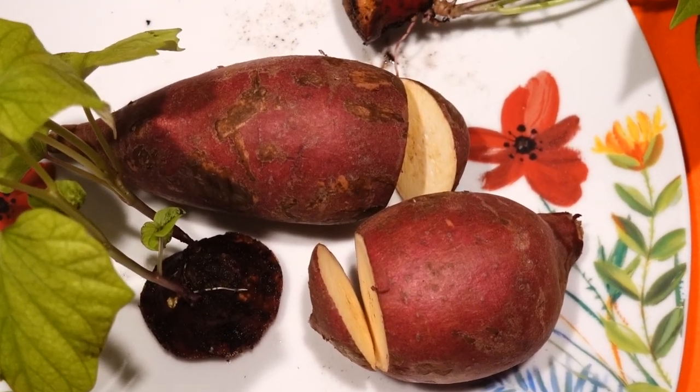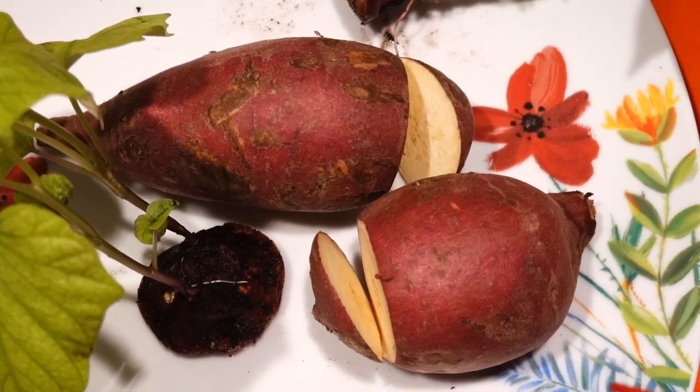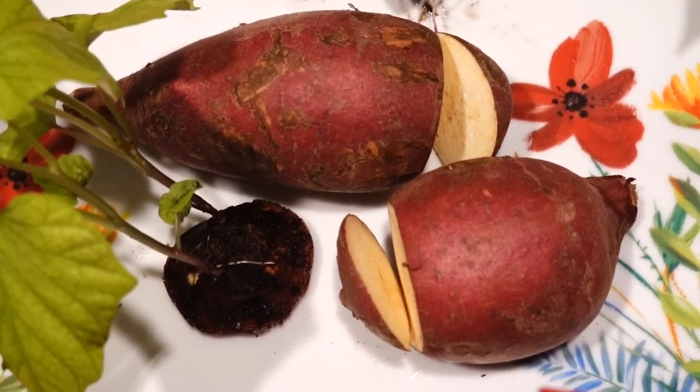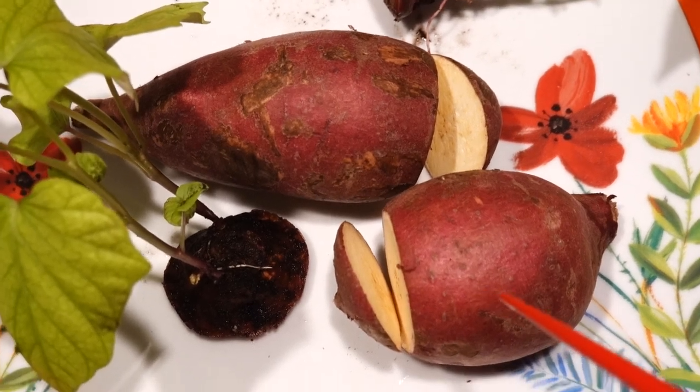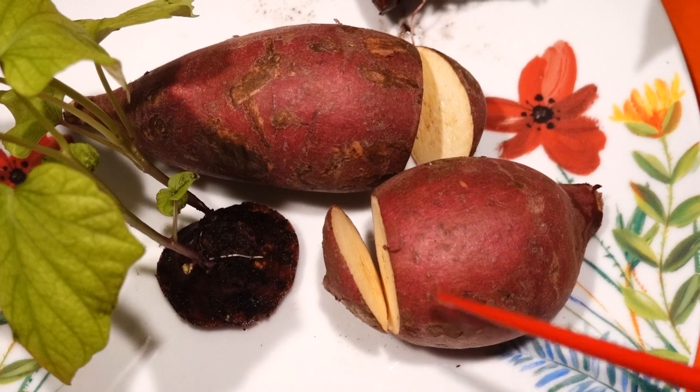Hello, today I'd like to share with you how I grow my sweet potato. It's very easy, very very easy. When you get the sweet potato, first thing first, rinse them with warm water.